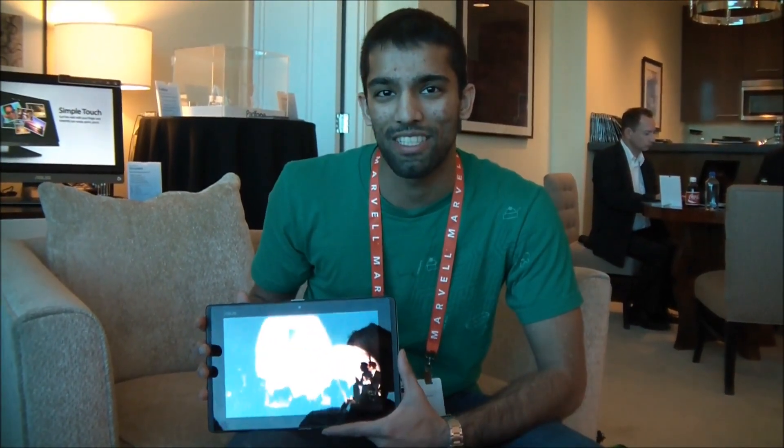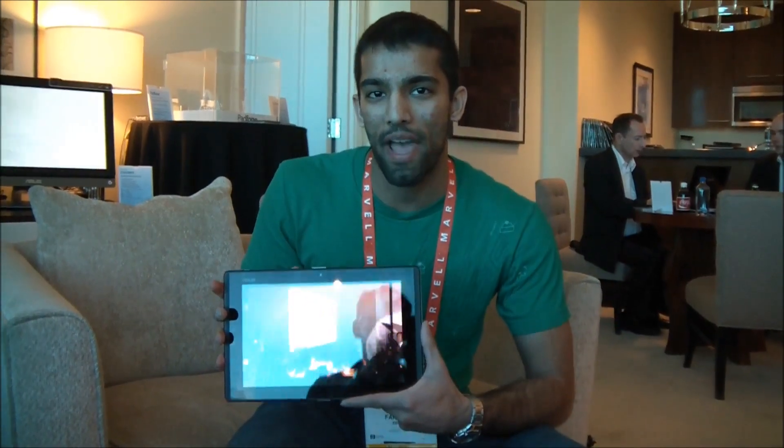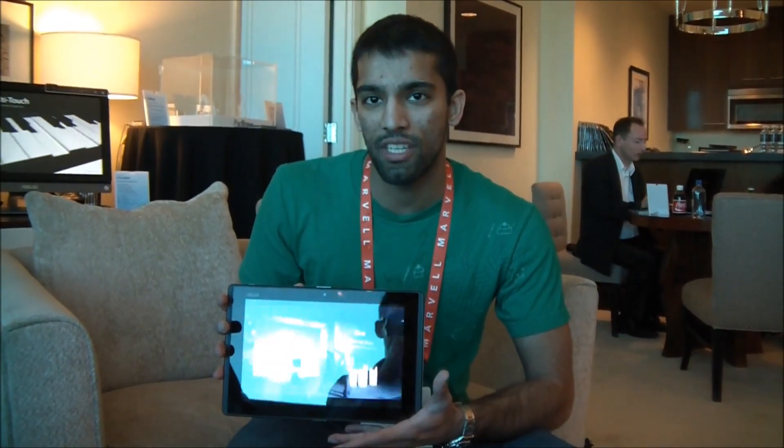Hey, this is Eamon from Asus Campus Life here at CES 2012. I'm going to take another look at the Asus PadPhone here. We took a brief look at it earlier, and I'm going to show you a little bit more in depth.